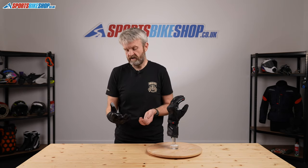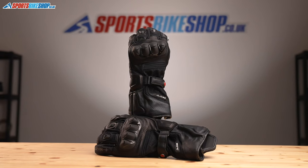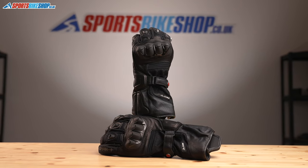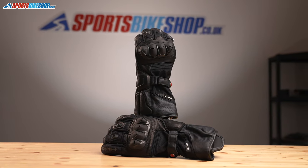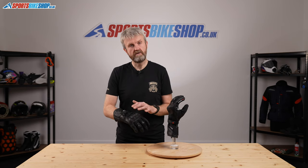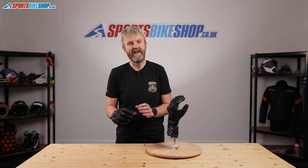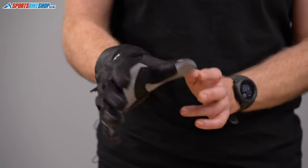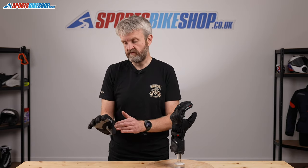Regardless of whether they're a 2-in-1 or a 1-in-1 glove, there's something about Held gloves that's just a really nice quality. It's what they started doing — they've gone on and done all sorts of other clothing and even helmets, but really their heritage is in gloves and you can tell. They're made from a combination of leather in the key impact areas, but there's also Cordura textile in areas where you want flexibility or more airflow. There's stretch Cordura around the thumb, which is where the most flexibility is required.